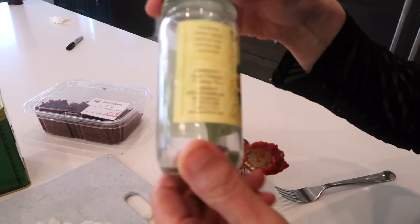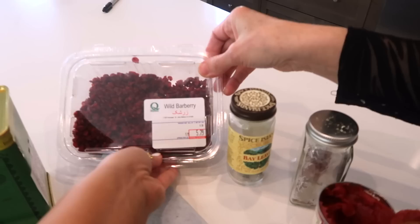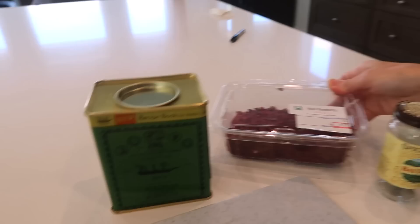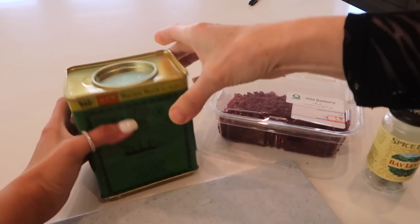We have bay leaves. We have the wild barberries. This you can usually get from a Persian store or a Middle Eastern store, mostly a Persian store. It's called Zereshk. And then everybody knows this — curry powder. This is like the most Middle Eastern curry powder. I remember this from when I was a kid, like this green box.